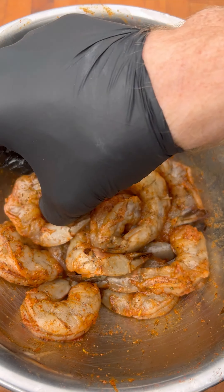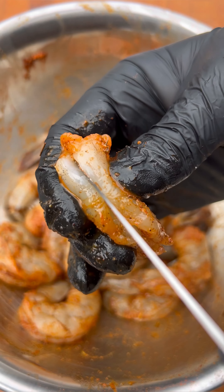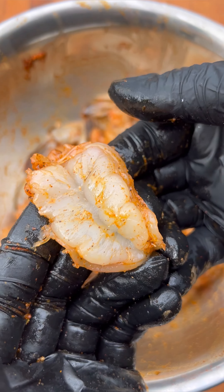So here's the tough part. We're going to take the shrimp and cut the back of these about two-thirds of the way through. We're going to open that crevice up a little bit — it's going to give us a nice surface to sit on. We're going to do this with all the shrimp, so this part's going to take a few minutes.